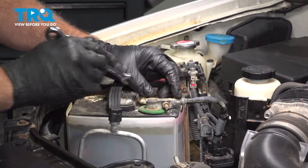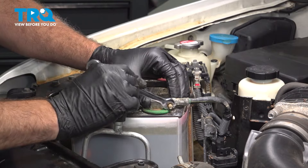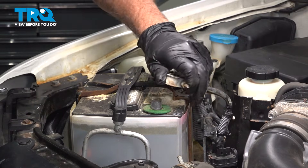With the hood open, we're going to use a 10-millimeter wrench to loosen this nut and disconnect the ground terminal off of our battery. Go ahead and wiggle that off and just tuck that aside.